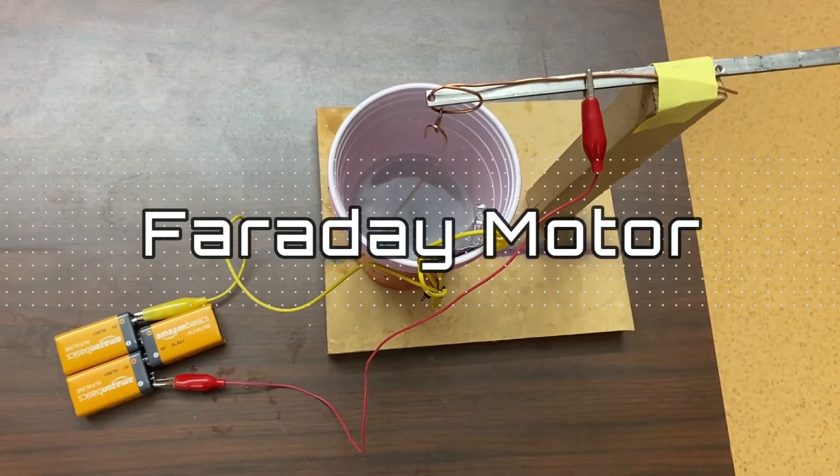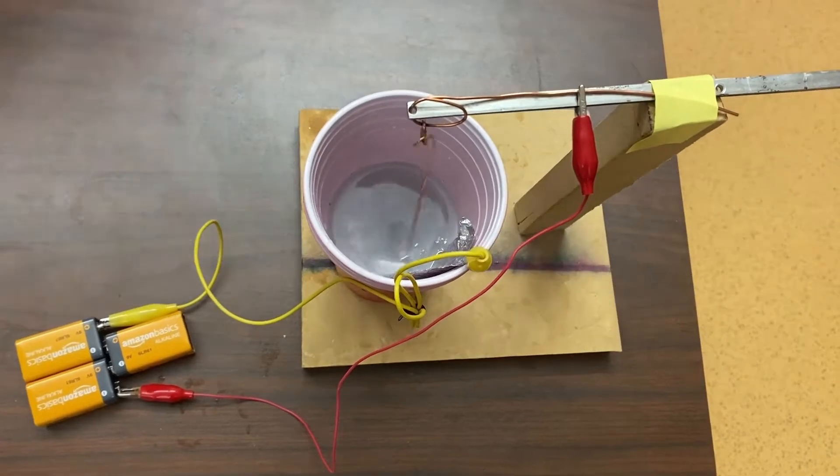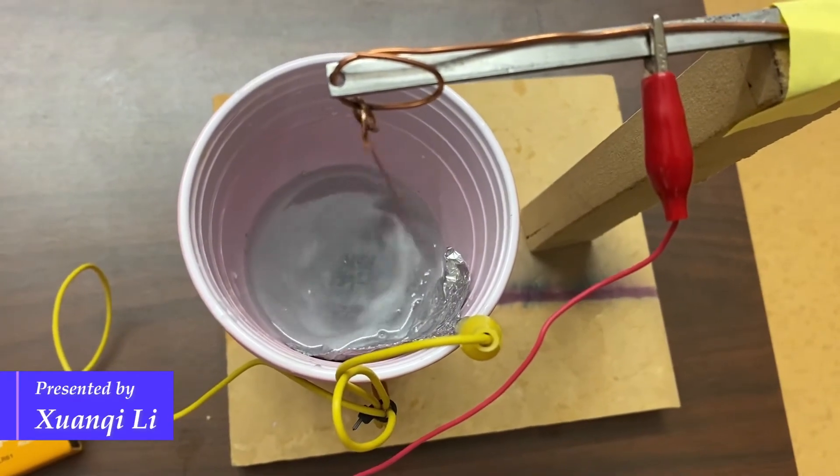This is a Faraday motor. In the cup, we have some highly concentrated salt water and a magnet. The salt water acts like a conductor and completes the circuit, making a current running through the wire.